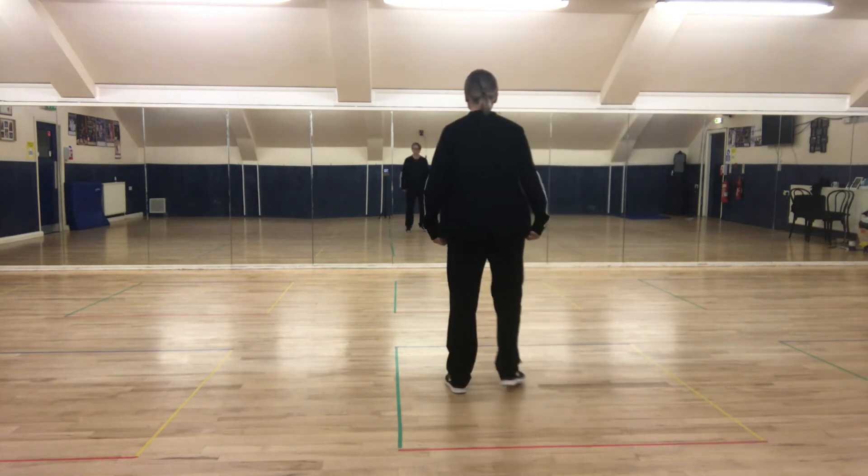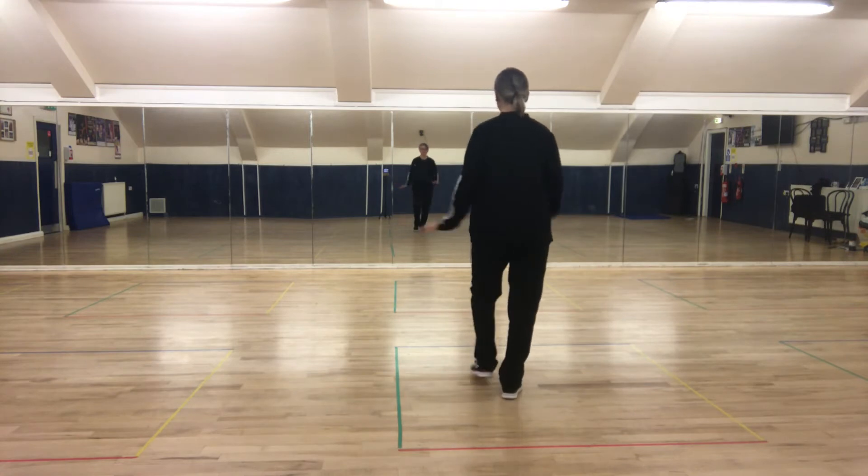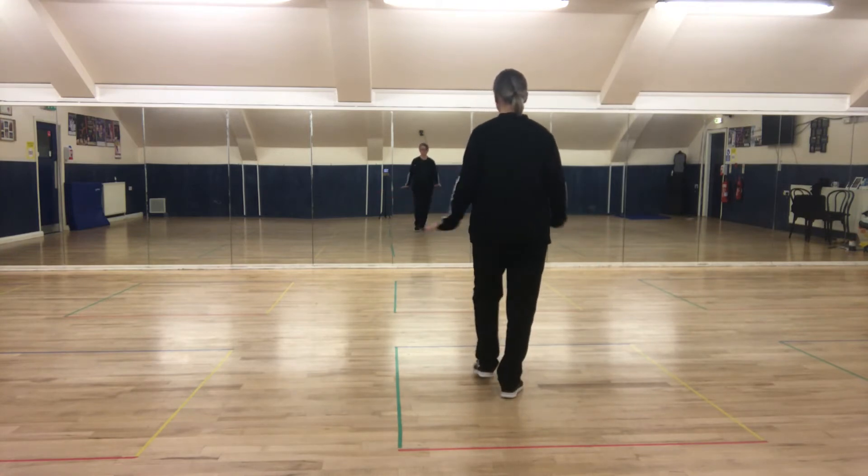Step, there we go. Point the right foot forward, and point, point the left foot back, right foot forward, point the left foot back.